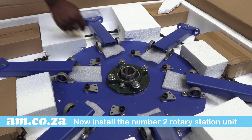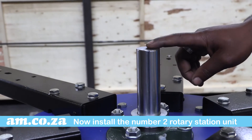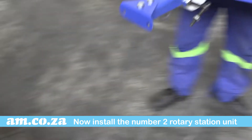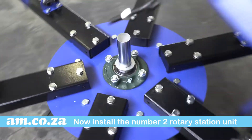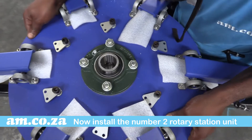Now you're ready to install the number two rotary station unit. Simply slide it onto the main central axle.